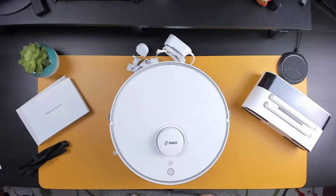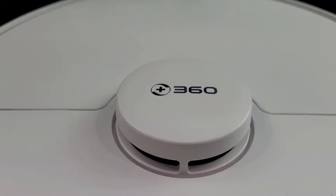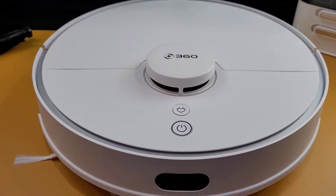It also features the ability to start cleaning jobs by voice command using Google Assistant or Alexa. The vacuum measures in at just under 14 inches in diameter and 4 inches in height, giving it enough clearance space to fit underneath most couches and tables.